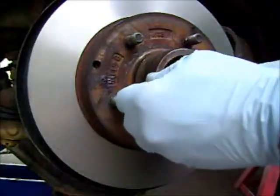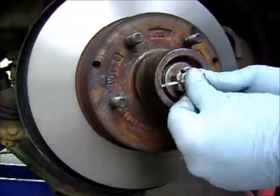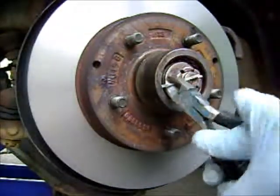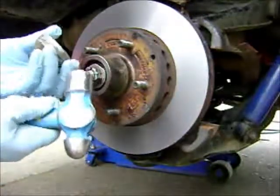Some people bend the cotter pin around the nut — I bend it around this way and cut the end off with a pair of side cutters. Right in the eye. The dust cap can go on with some gentle taps with a hammer.